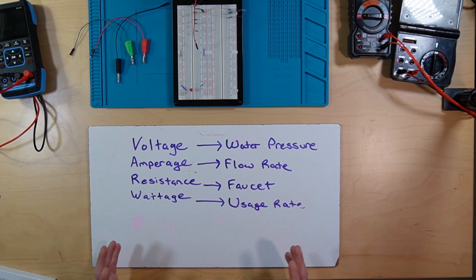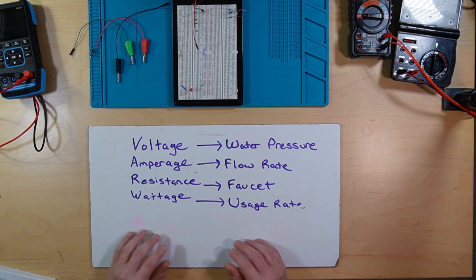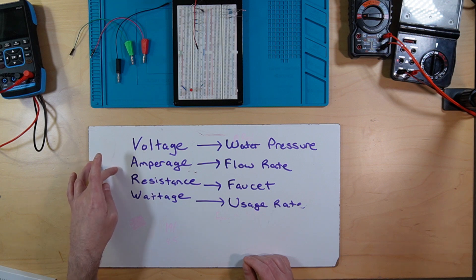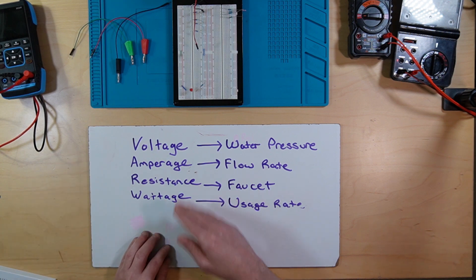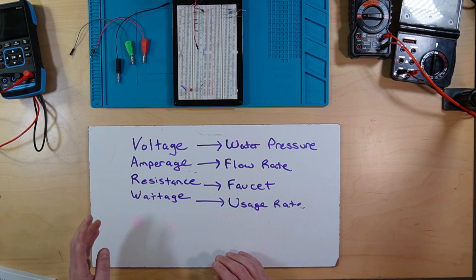Now I could really go into the weeds about exactly what this all means — it goes into joules and coulombs. But like I said, there are plenty of other videos out there. Just know that if you do voltage times amps, you get your wattage. And if you have any two of these values, you can do the math to get the other two.